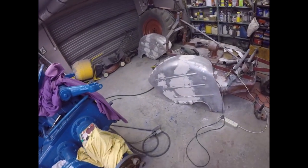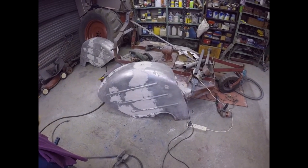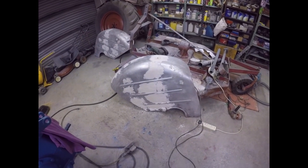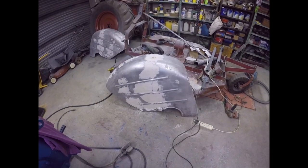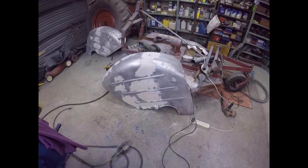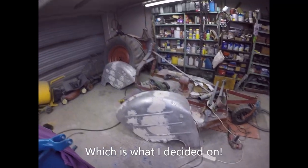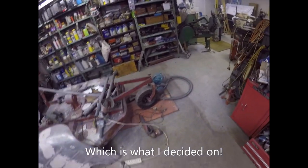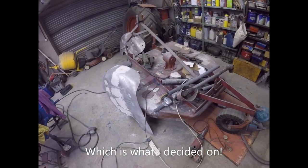The only other alternative is to prime it and prime it and prime it, build up a really heavy layer of acrylic primer, then stop any defects and then paint it. I don't know - I think I'll decide tomorrow. I've had enough for today.